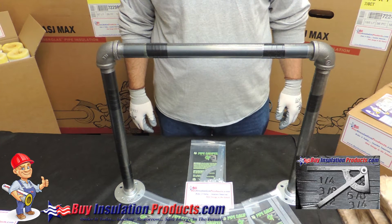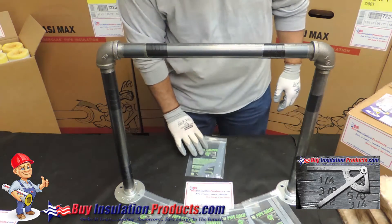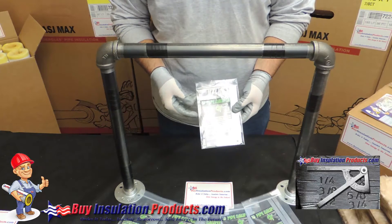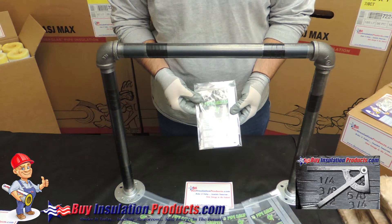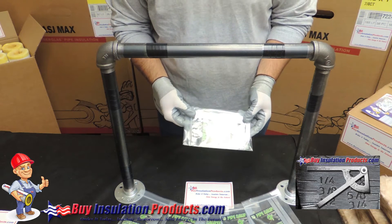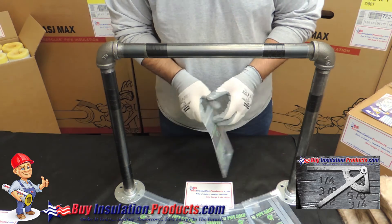We're back at BuyInsulationProducts.com. Today we're going to discuss the Insulation King pipe caliper. It's a real handy tool used by pipe insulators across the country every day on the job site, and you may need to use this at home as well if you need to know the pipe size of a pipe before ordering fiberglass pipe covering from our website.